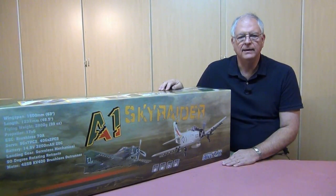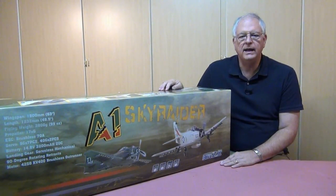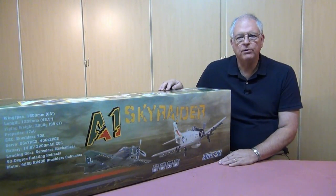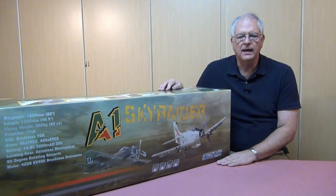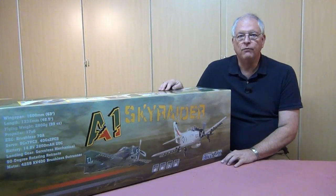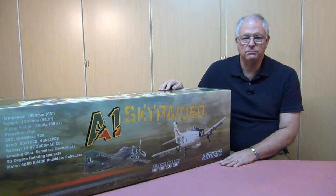Now let's talk about this model. It's got a 63-inch wingspan, 48-inch length, comes with a 70-amp electronic speed control, and is programmed to run on a 14.8-volt four-cell LiPo battery — it recommends the 3200 milliamp size. The motor it comes with is a 42 by 58, 400 kV motor, and it swings a four-bladed 17 by 6 prop.